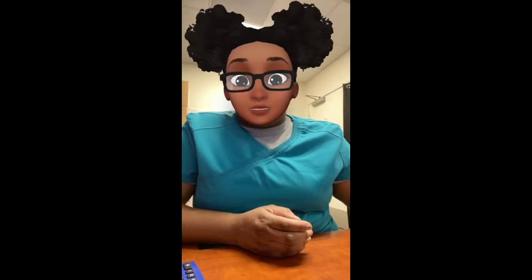The Veress needle is used in many cases to gain access to the peritoneum. The Veress needle goes into the body, and often they'll hook up the insufflation tube straight to the Veress needle, following with a trocar and then switching everything out. This is going to be one of the first things you'll have on your Mayo stand.